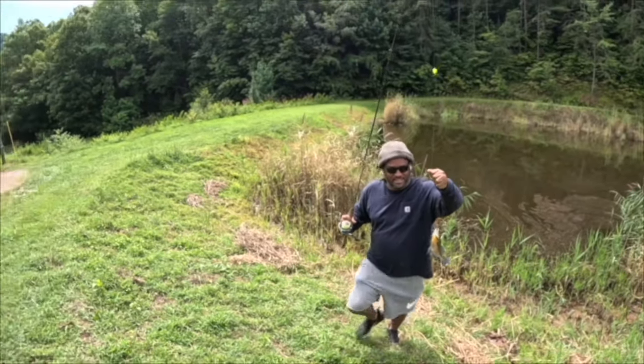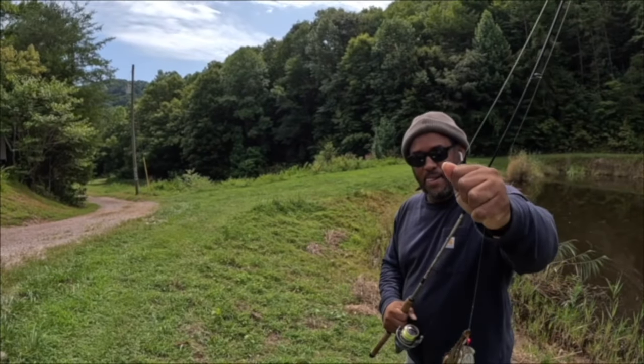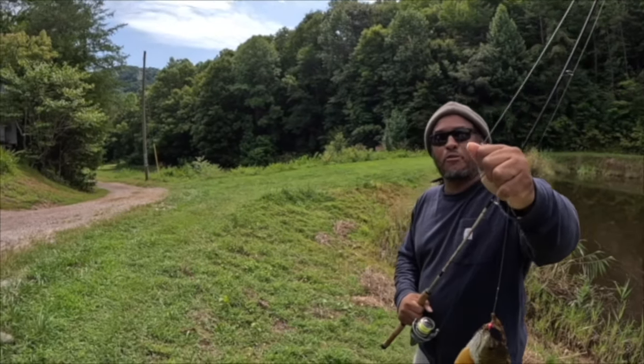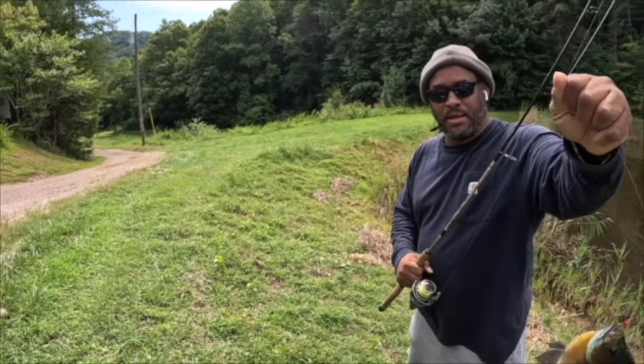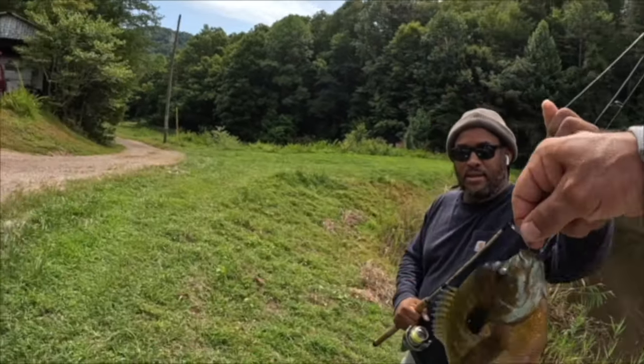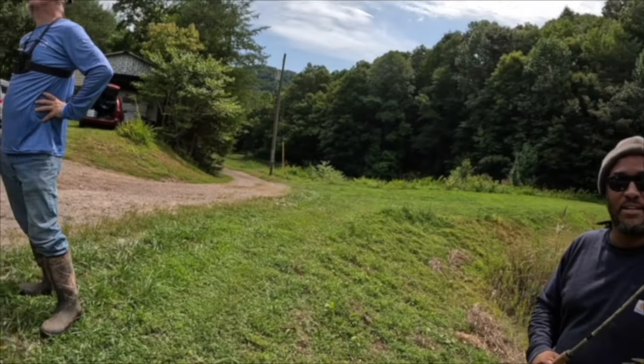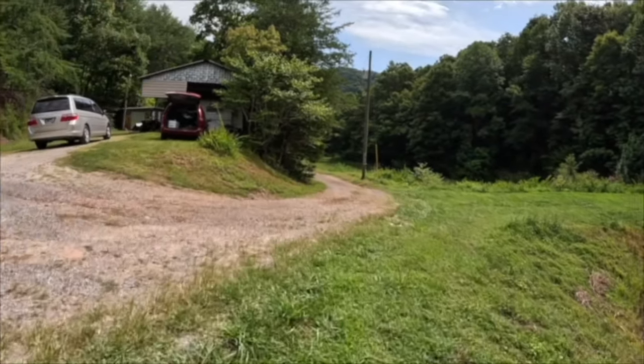That is what it's all about. Now Magnus, before you came out here, had you ever used that technique? No — but I use it for crappie. Same thing! Magnus is from California, guys. That might be the big one right there — let's walk over here and measure this. He said they've had six years of bad spawn.